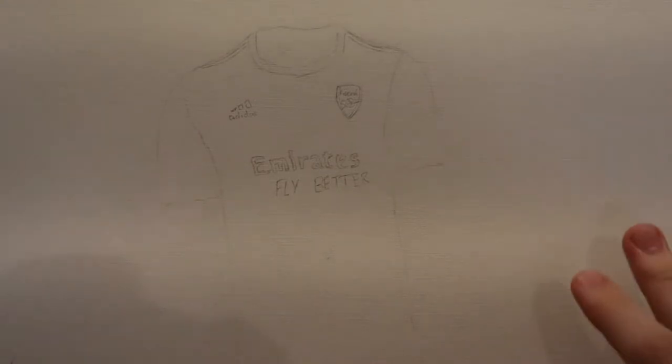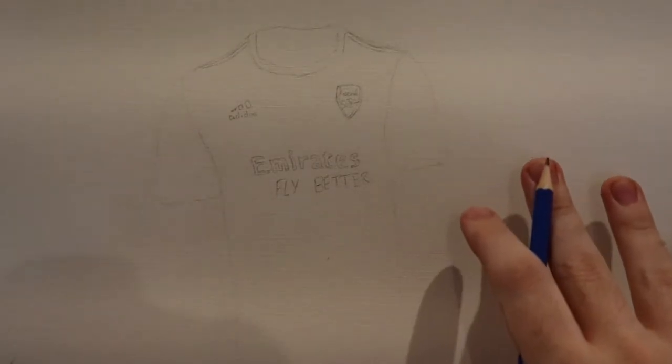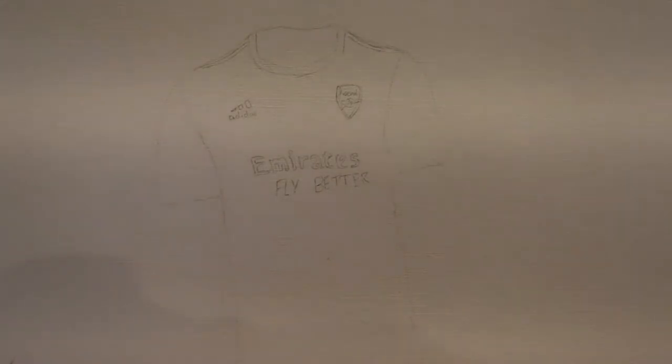Hey guys, so today I'm just going to quickly show you how to paint the Arsenal kit, the new away kit 2020 to 2021. I've just got a preliminary sketch here, but my pencil's a bit dull, so I'm just going to quickly sharpen it here. I've just got a quick knife.